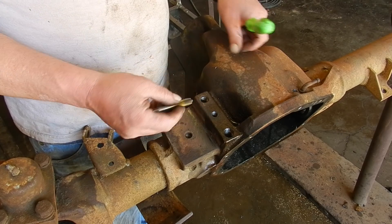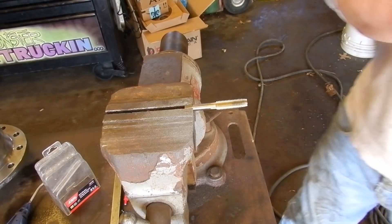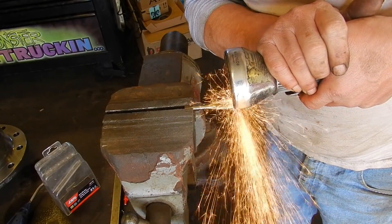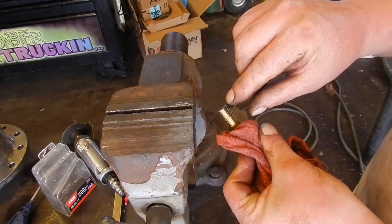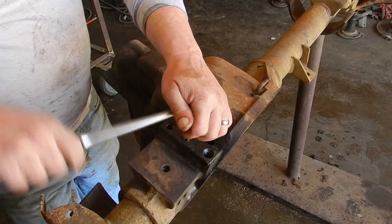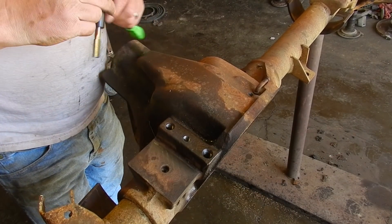A bottoming tap — what's that? Basically that's a tap that's just cut off. You can make your own by taking an extra tap and cutting it off square just after the taper ends on the tip. Let's make ourselves a bottoming tap. We'll square that up on the grinder and just touch each little cutting edge just a tiny bit to help it start. Now we should be able to cut threads all the way to the bottom of the hole, or pretty close to it. That should do it.